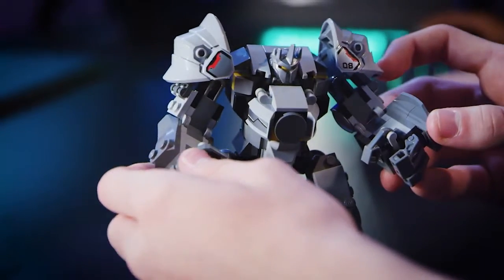One of the new elements that I designed for this Reinhardt and D.Va set are the shoulder pieces for Reinhardt. We tried first brick-building them, but we soon found out that that just doesn't work and we don't get the right silhouette. Then designing that element became a key focus.